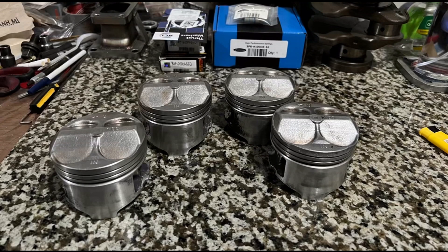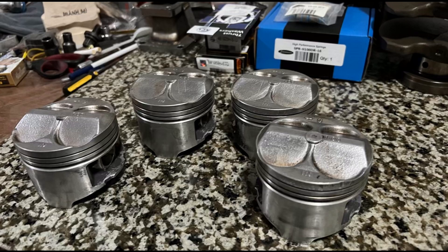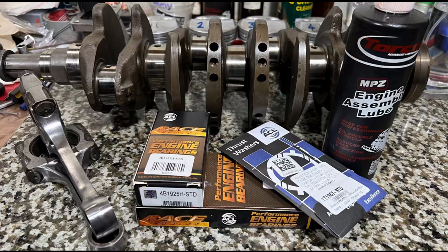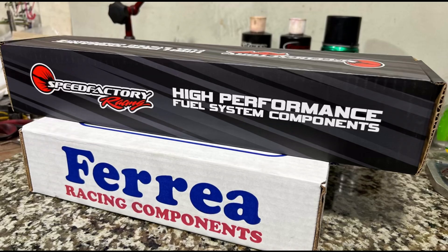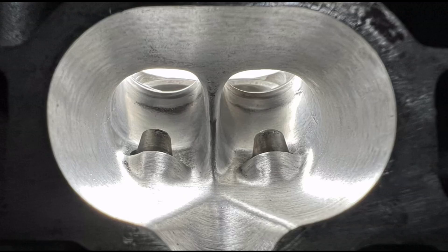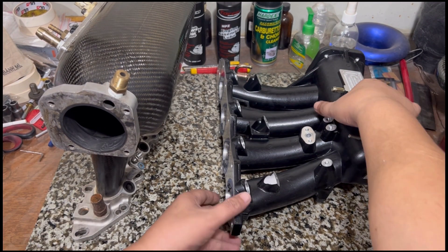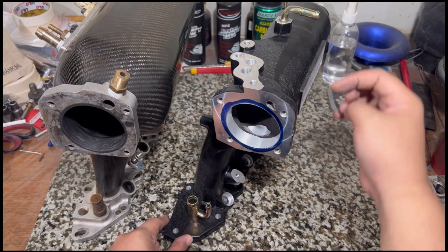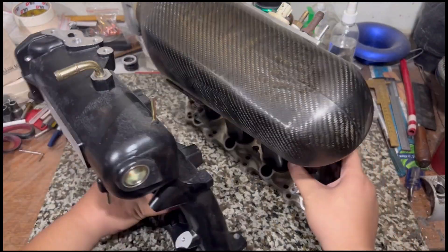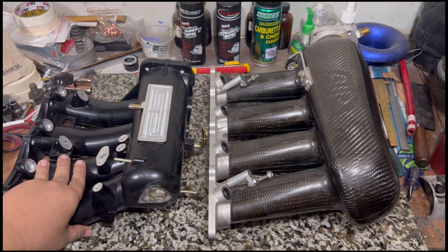On the previous episode we talked about the potential issue of the bore — we're going to either stay at 1800 or jump to 84 millimeter and go two liter, because we're going to stroke this with an ITR crank. Now we're going to update you guys with the current status of the head — it's almost done — and compare the air intake manifold to the ITR style pro series intake manifold. The difference is going to be drastic.